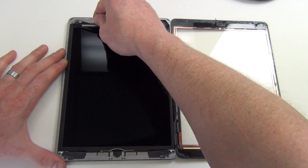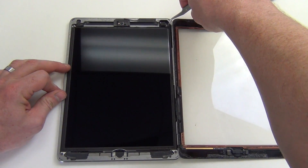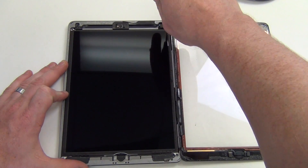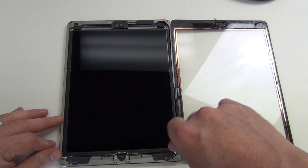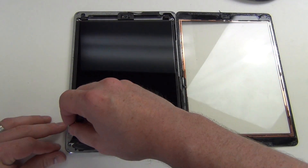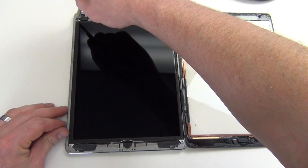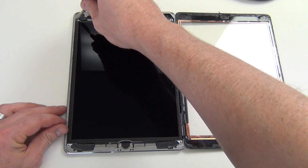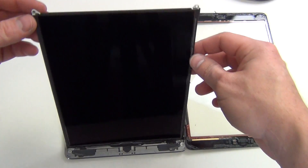Remove the black anti-static tape covering the two screws on the top of the LCD. Remove the four Phillips screws around the LCD, and then lift the LCD up like this.